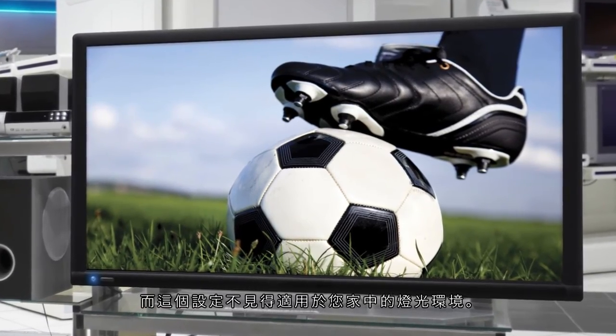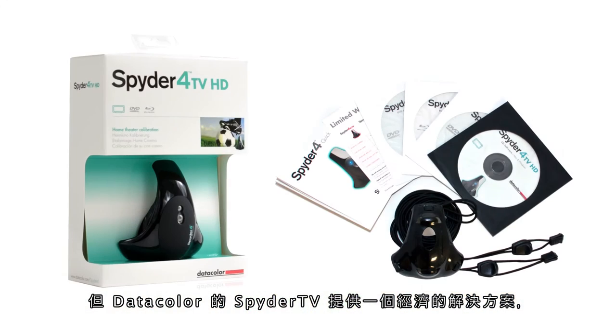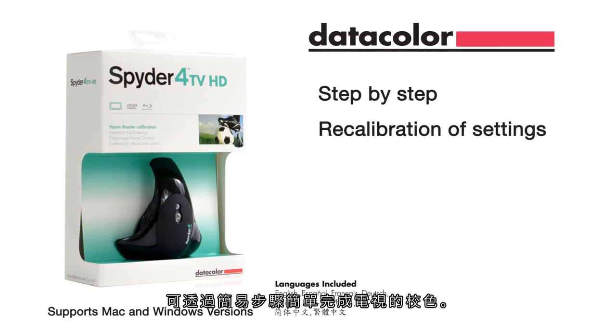Definitely not what a director, or you, intend for home viewing under your lighting conditions. But Spyder 4 TV from Datacolor offers an affordable package that takes you, step by step, through the recalibration of all the settings.